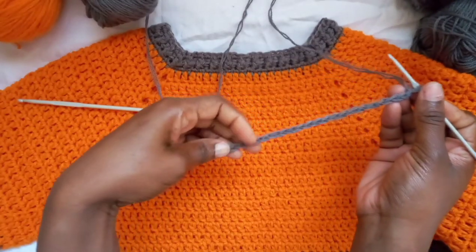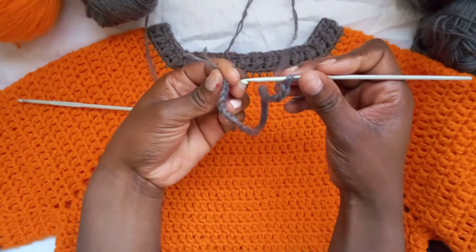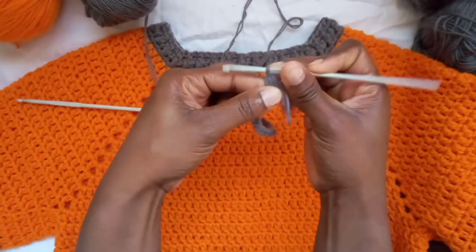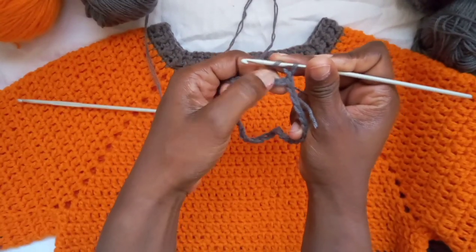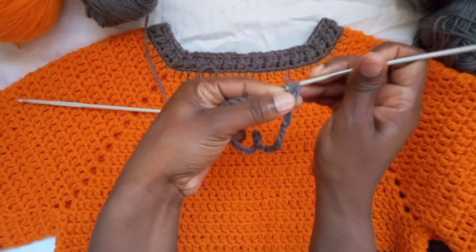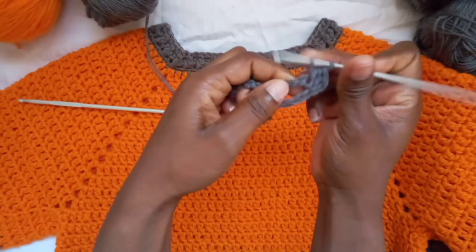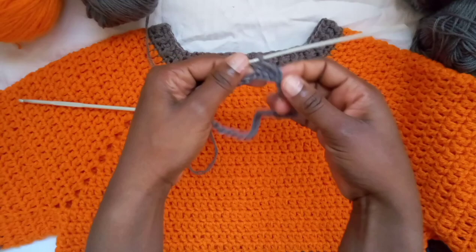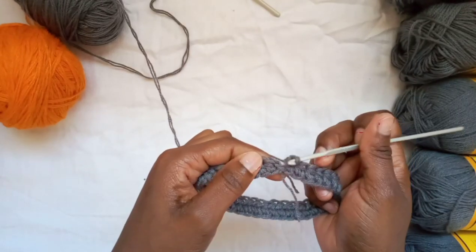I've chained about 38 for the size I'm making. Make sure your chain is flat all the way to the end, then slip stitch into the very first stitch. Chain one, and in the very first place you slip stitched, place a half double crochet. Go on placing half double crochets all the way around. At the end, make sure the number of half double crochets matches your original chain count.